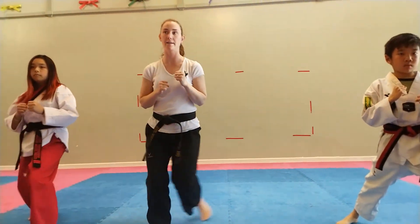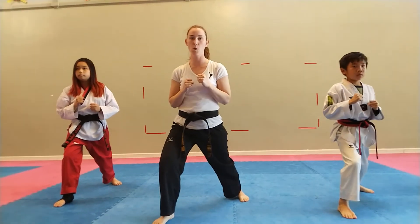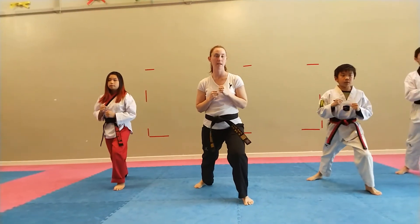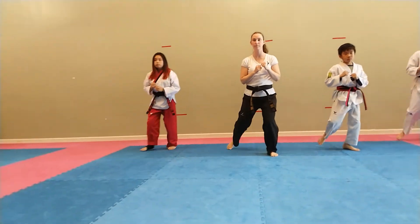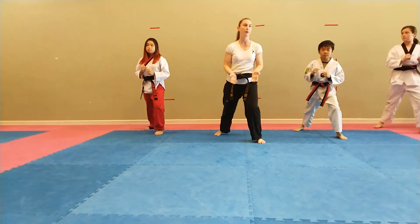Stepping backwards. Ha! Hey! Go! Hey! Set! Hey! Net! Net! Net! And puddle.